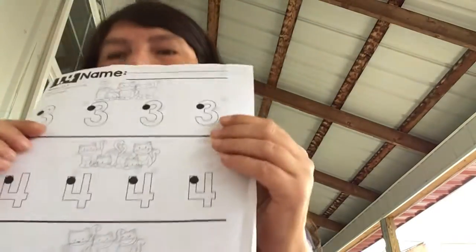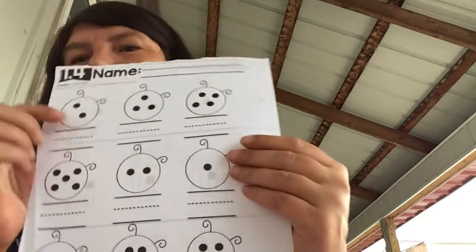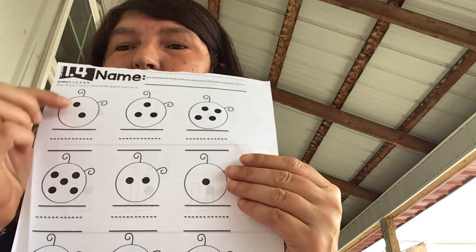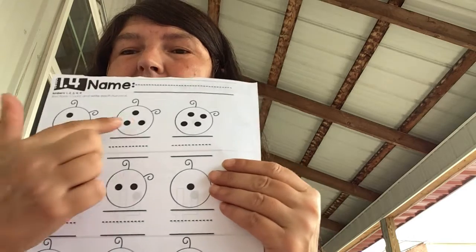Now I know you know how to do three, four, and five in rainbow writing. For this one, you look at the bug, you see how many dots are on that bug, and you write that number. So this one has one, two — so on this line I'm going to write two.